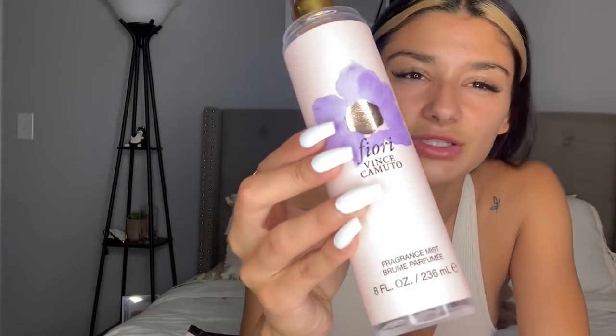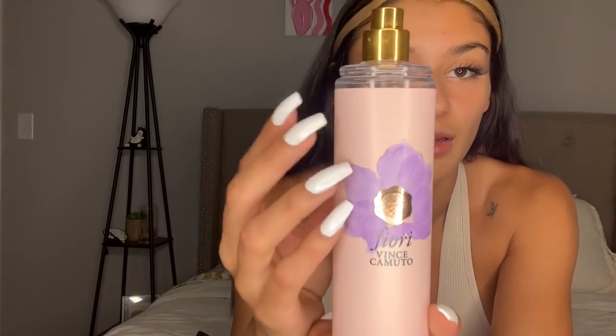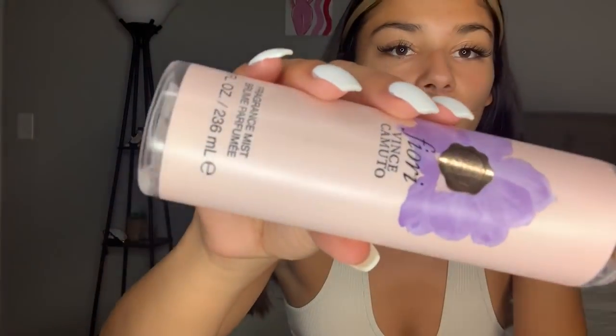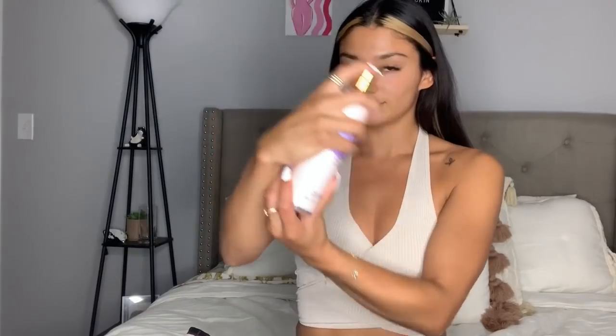One thing that I think is really important to bring is some sort of spray. This one I literally got at TJ Maxx for $6.99 — girl, it smells like fire. It smells so good. It's my favorite.